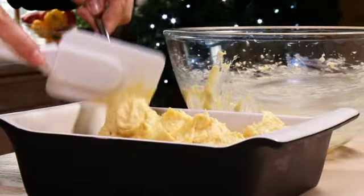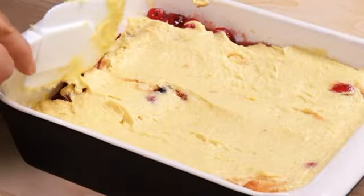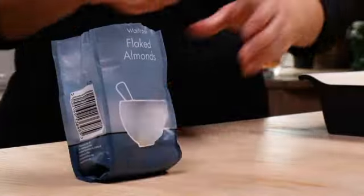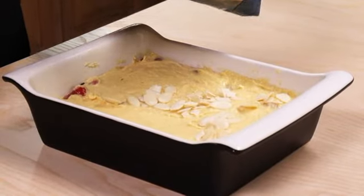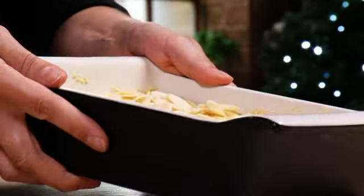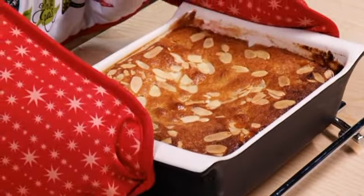Spoon it onto the mincemeat mixture, then spread over to just cover the fruit. Sprinkle over about 15g of flaked almonds and cook in a preheated oven at 180 degrees Celsius or gas mark 4 for 30-35 minutes until it's risen and golden.